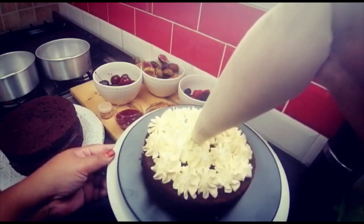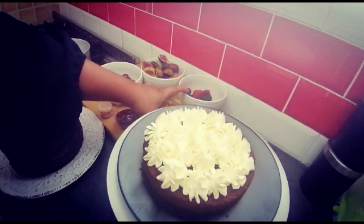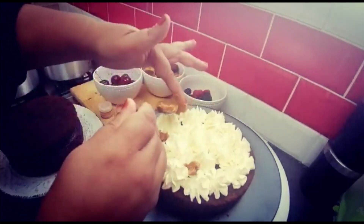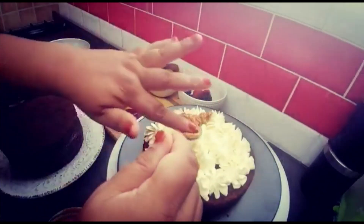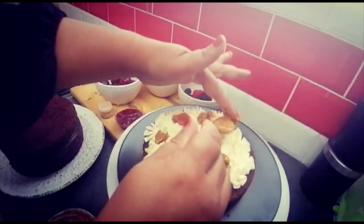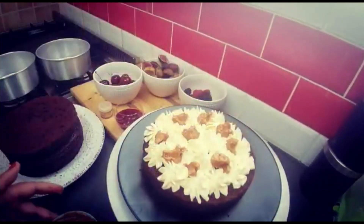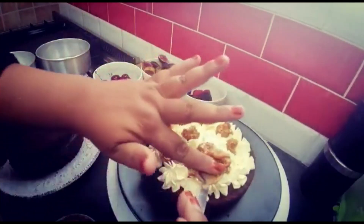Now I'll be adding some caramel — just a little bit here and there, about half a teaspoon or whatever amount you like. This is quite sweet, which is why I didn't add too much icing sugar to the cream. It's all about balance when you decorate a cake — not too sweet, but still sweet because it's a dessert. If you have a sweet tooth, add a bit more!